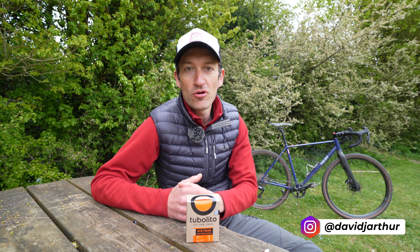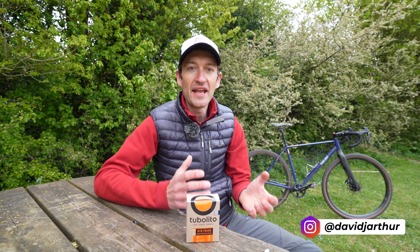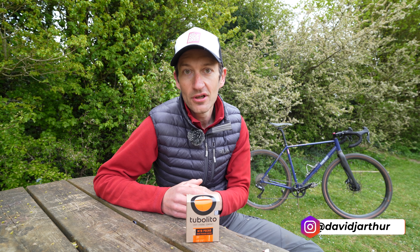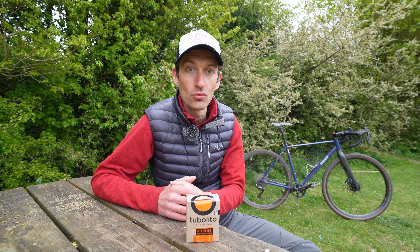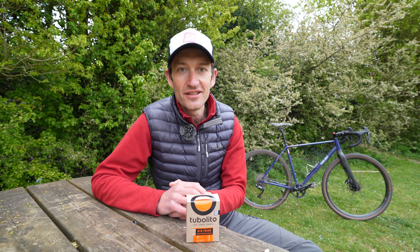We all know the importance of tyre pressure. Too high and you compromise grip and traction, while too low you run the risk of a puncture and the tyre squirming around on the rim. But how do you check the tyre pressure?